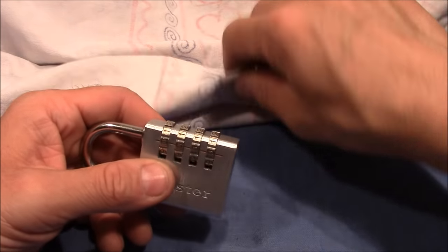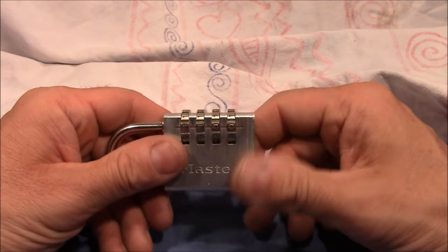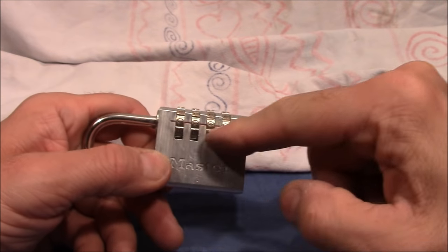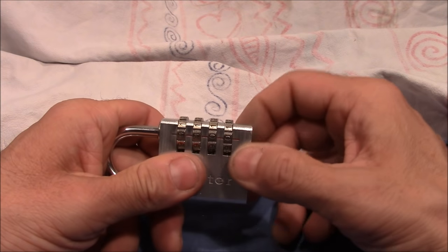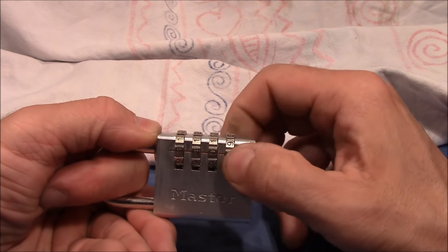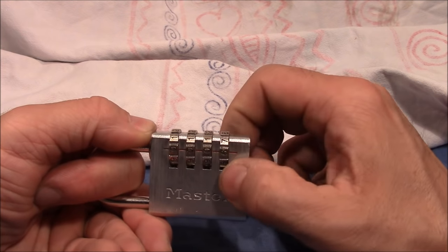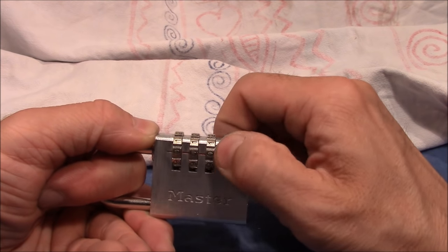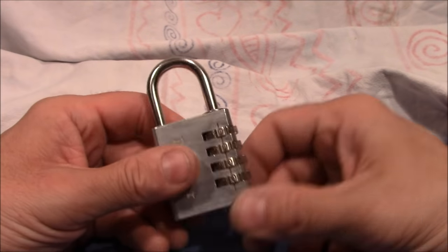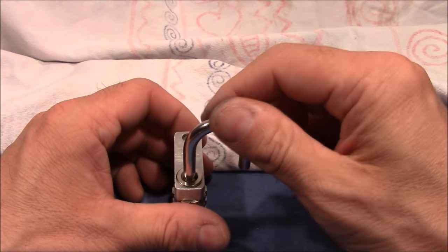My setup is ready. I have something to cover the lock when I shuffle the wheels to change the combination. But first I want to show you that it has actually no false gates. Currently all zero is the right combination. I close it, turn it to nine, and pull on the shackle — I can feel the same amount of resistance for every position all the way around. So I would say it has no false gates, but nonetheless it decodes very strangely.